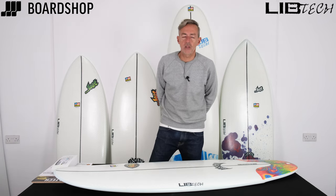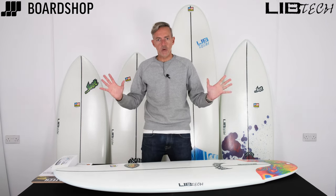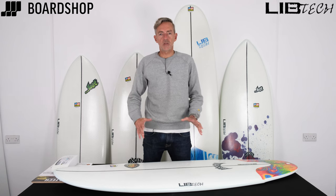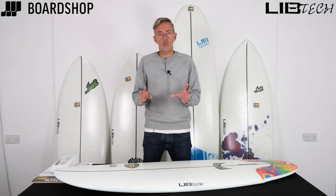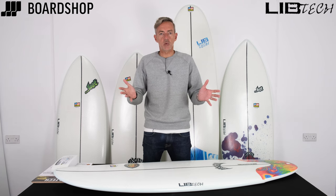Hi, welcome to boardshop.co.uk. It's surfboard review time but in a slightly different format. We're looking at the small wave attack from the Libtech brand. The reason we do this is there are a few different boards that are all designed for the same sort of wave range, and this is designed to help you choose the one most suitable to what you need.